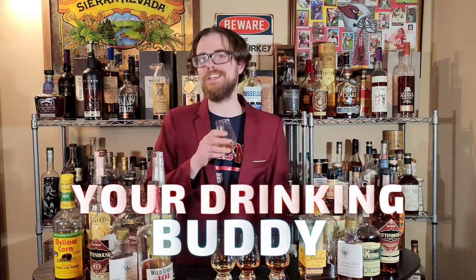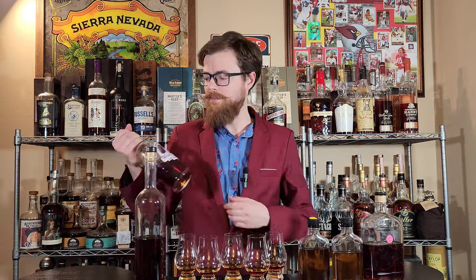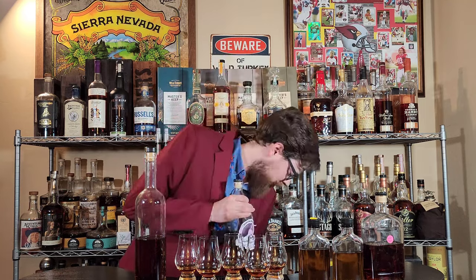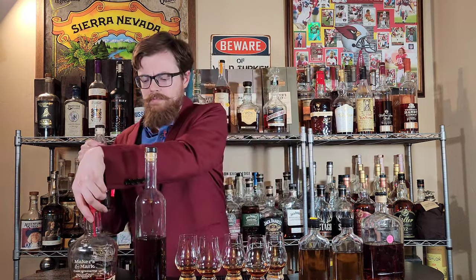All right, drinking buddies, first up the classic Prudent Pappy. This is going to be two parts Maker's Cask Strength to one part regular Larceny. That's how you make a Prudent Pappy — one part Larceny to two parts Maker's Cask Strength — and then I let it sit in the bottle for at least two weeks with a barrel aging spiral inside. I wanted to get more age on it, and Pappy being older makes sense.